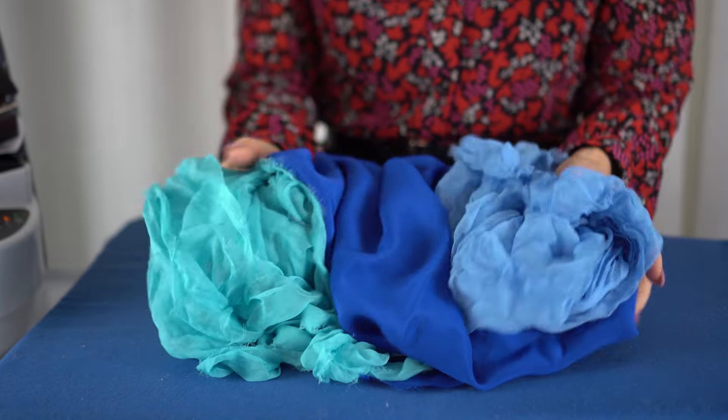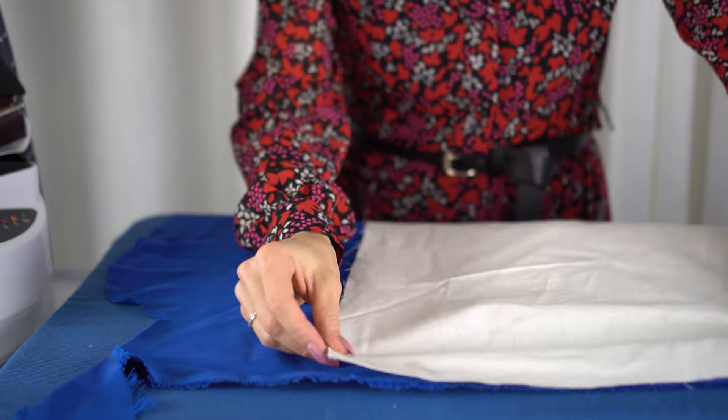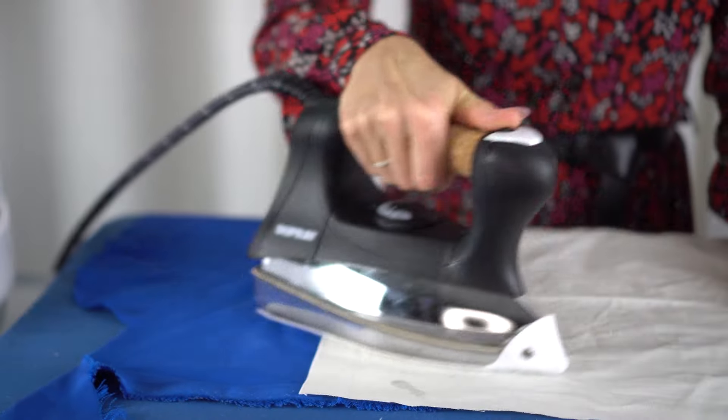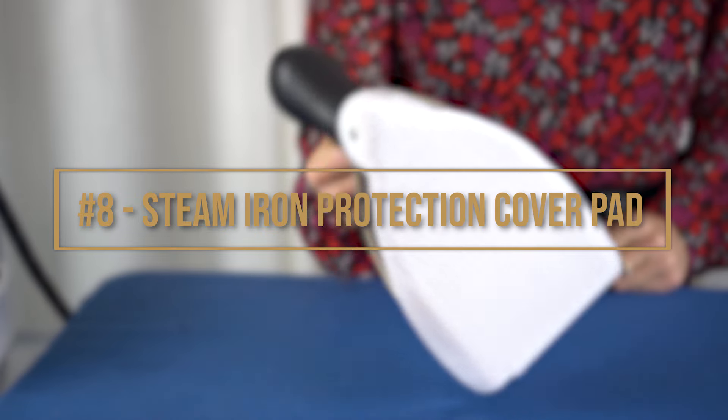Number seven: protect the delicate fabrics. Make sure to always double check the wash care label of your garment before using steam to make sure you can. Take note that when ironing delicate material such as chiffon, georgette, and even silk satin, I always place a cotton cloth between the garment and the iron to give it an extra layer of protection, as direct exposure can cause the garment or fabric to damage.